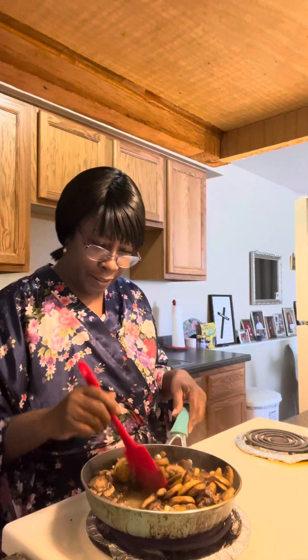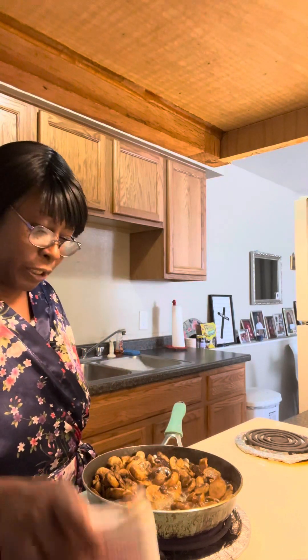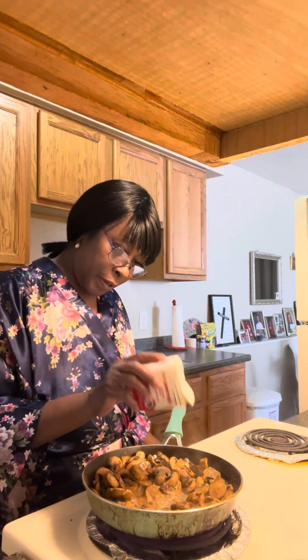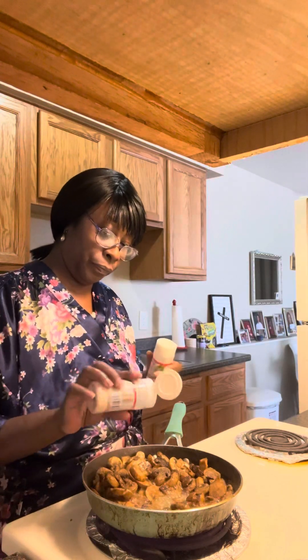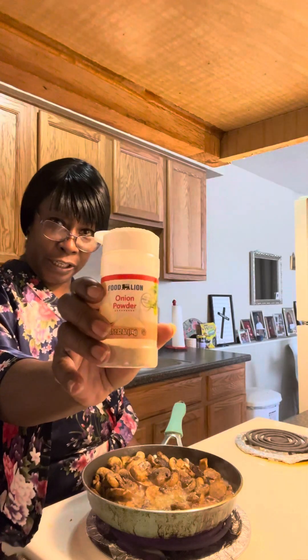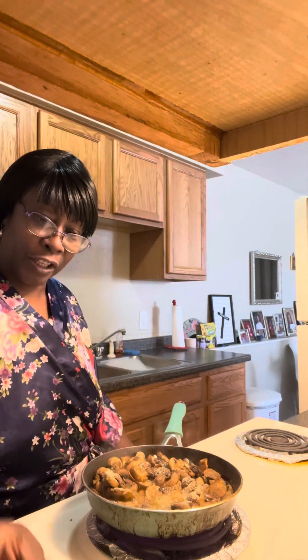They look beautiful guys, they look nice. Now I'm going to turn this heat up and start rocking and rolling. But I do want to go ahead and put a little bit more seasonings. Good old garlic — and can I leave home without onion powder? Good old onion powder. A little bit more garlic powder.